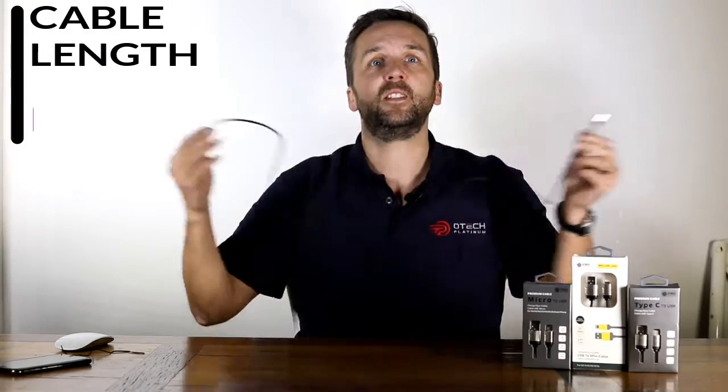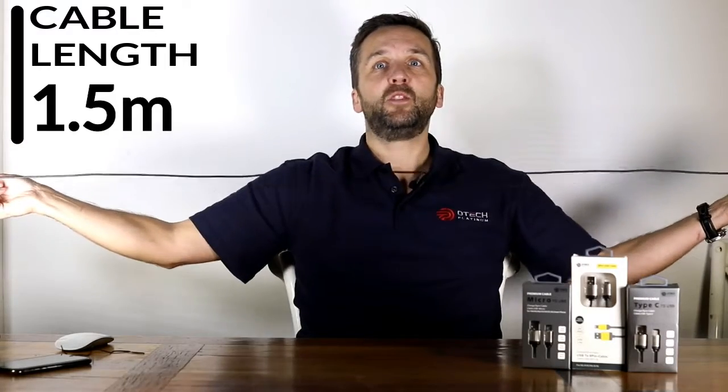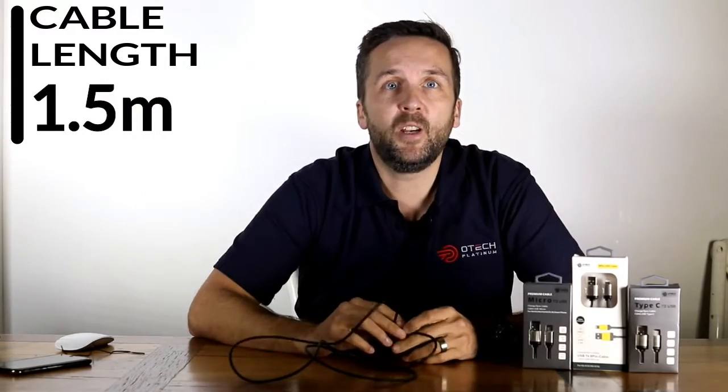No chance of someone accidentally taking your charger here. At 1.5 meters long, it gives you the freedom to comfortably work from the wall when your device needs to charge. And thanks to their robust design, the cables are naturally tangle resistant.